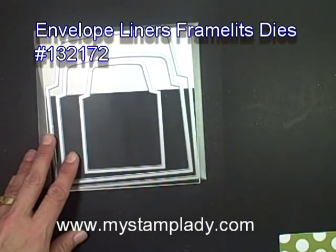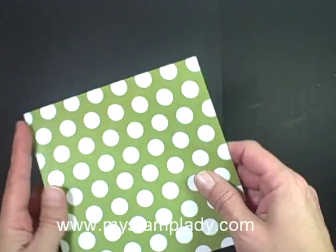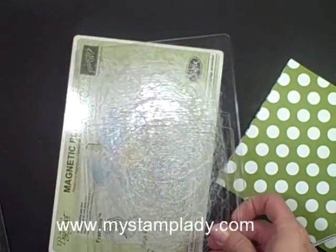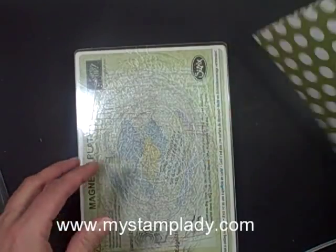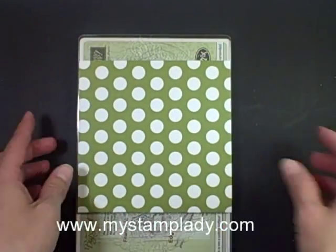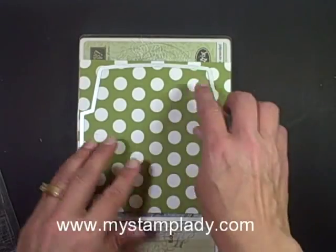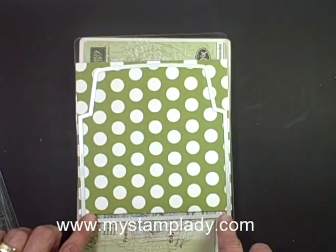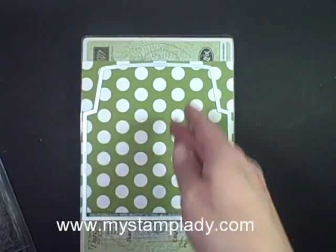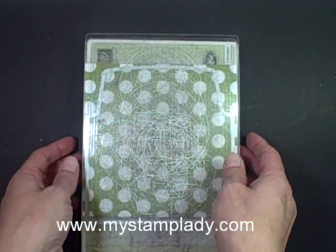I'm using the largest die to make the size that I showed you. The first thing I do is take a piece of 6x12 inch patterned paper, folded in half. Now I'm going to pull in my magnetic platform — I have one piece on the bottom — and I'm putting down my 6x12 inch paper folded in half. Here's the fold line; it's important that you know where that is. I'm going to place the raised edge part down and put the die over it, just below the top, making sure I have a little space so I don't cut that fold line.